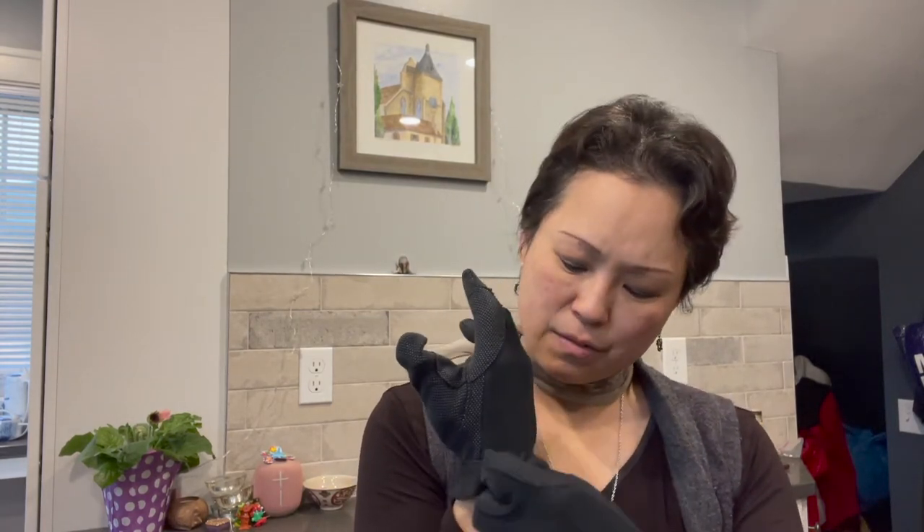Here I have a bell from our set at the church, and I'm putting my gloves on because it is important to have your gloves on to protect the bells. The oil of your hands, if it gets on the body of the bell, can change the sound of the bell over many, many years.